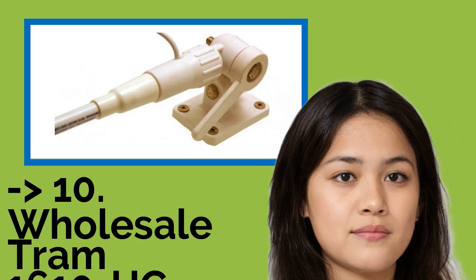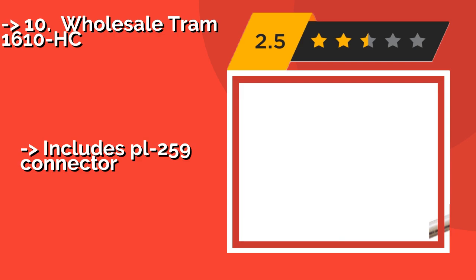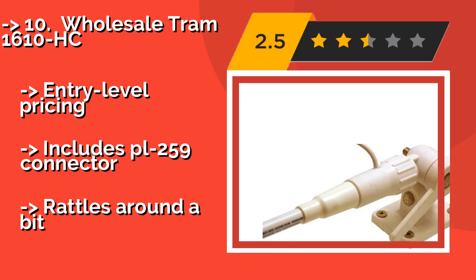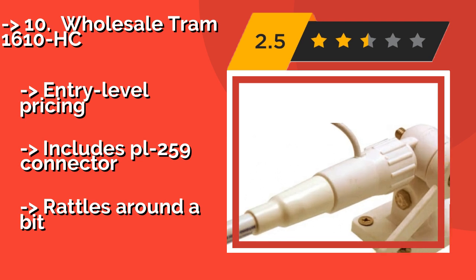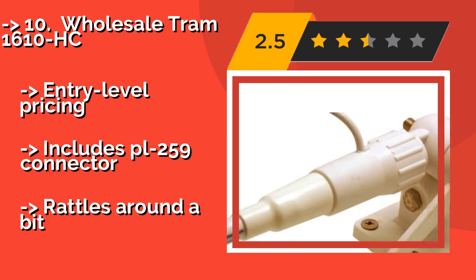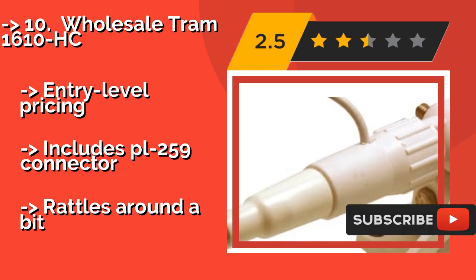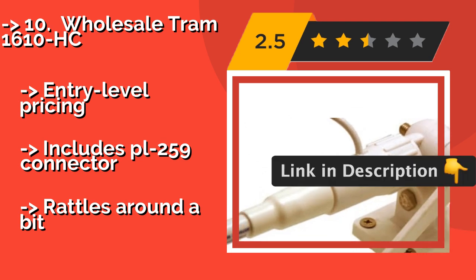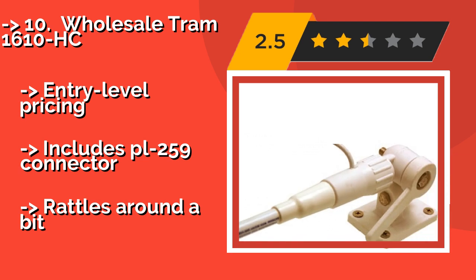The list starts with the Wholesale Tram 1610HC. Around $35, it is a 5-foot, 3-decibel model that comes with a convenient adapter plate for Sony products. It also provides you with a 17-foot coaxial cable and is made from sturdy fiberglass. Entry-level pricing includes a PL-259 connector, but it rattles around a bit.